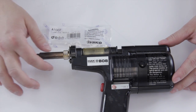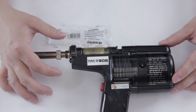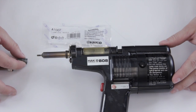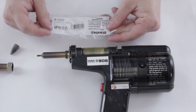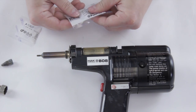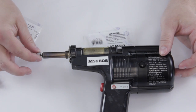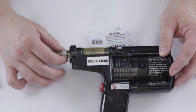Then you can go ahead and unscrew the barrel, remove that, and the old nozzle will just come off. Take the new nozzle that we sell right here at ShopJimmy — there's the shiny nozzle — and put it on, then place the barrel back over and screw it back up.